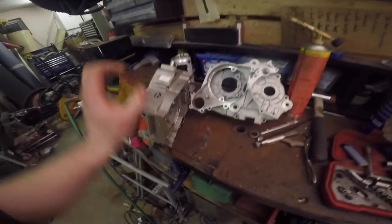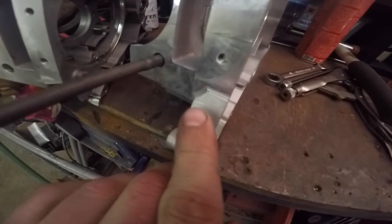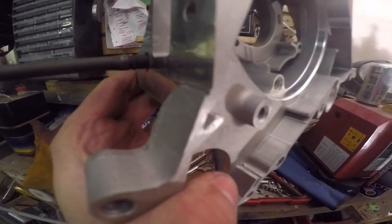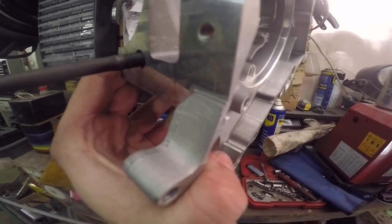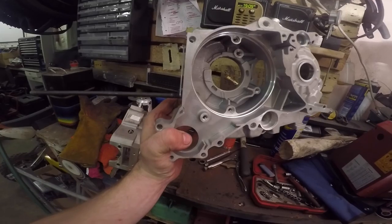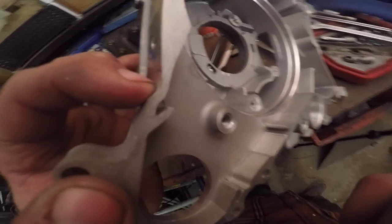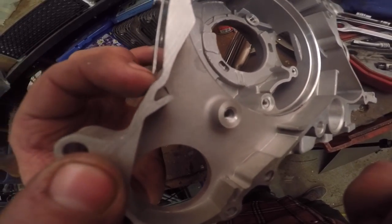Another thing to look at — I'm actually taking the head studs out at the moment. This is the area where it broke before, where you have that machined edge and it stops. That is your stress riser, and that is where the crack propagates from. So what I'm actually going to do is take a die grinder and just smooth that into a nice radius. I've used the carbide burr on the end of the die grinder just to take the sharp edge off that. So now we've got a nice flowing shape — no stress risers — so hopefully that should last a bit longer than the last one.